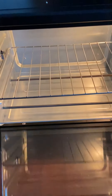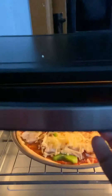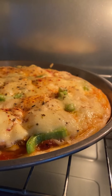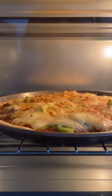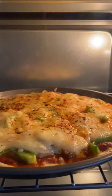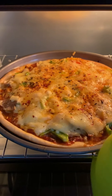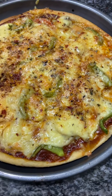Add some toppings or spices and place them in the pan. Now, preheat the oven to 180 degrees. It will take 10 to 12 minutes to cook. We will cook this until the crust is done, about 3 to 4 minutes. The cheese will be cooked before the crust is fully done.